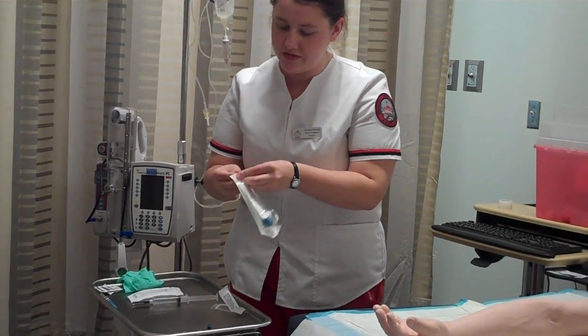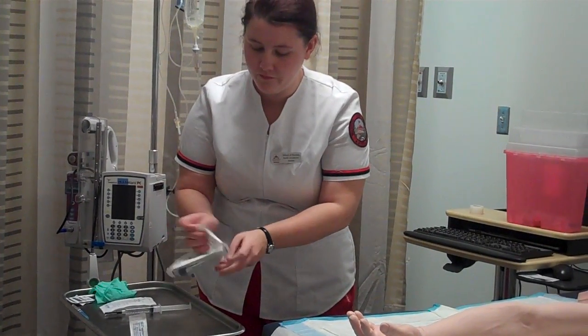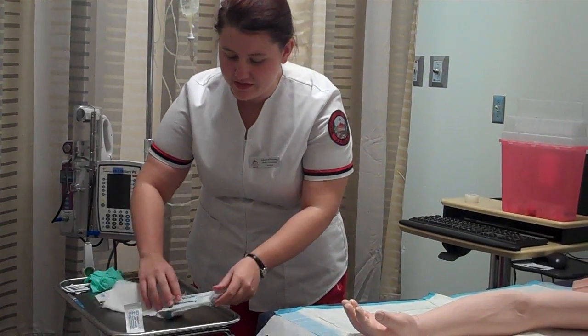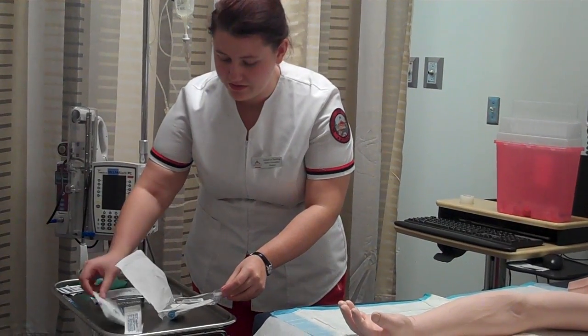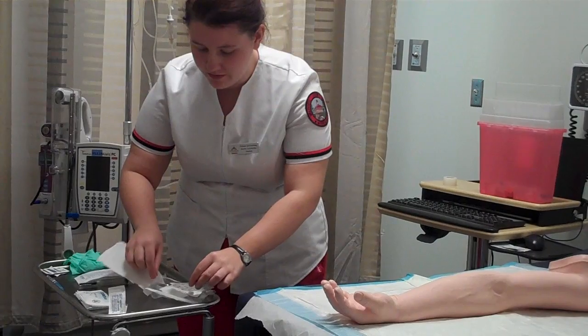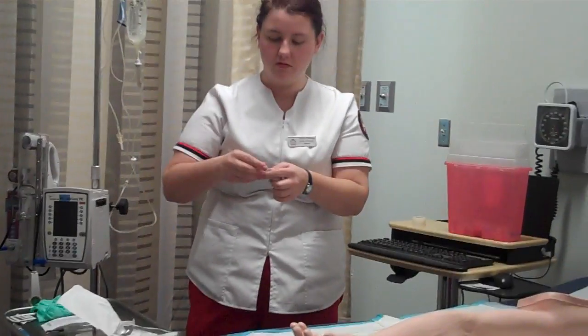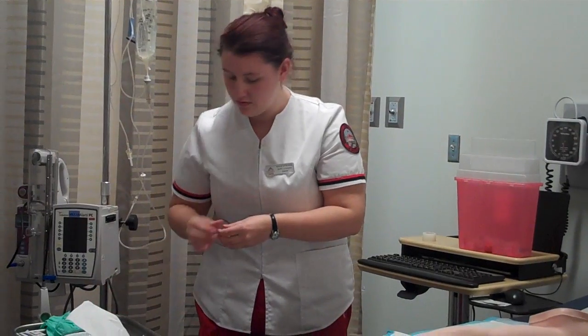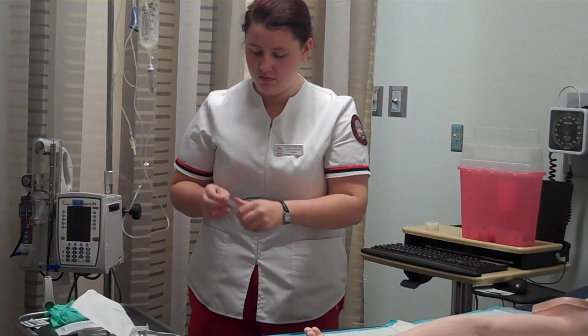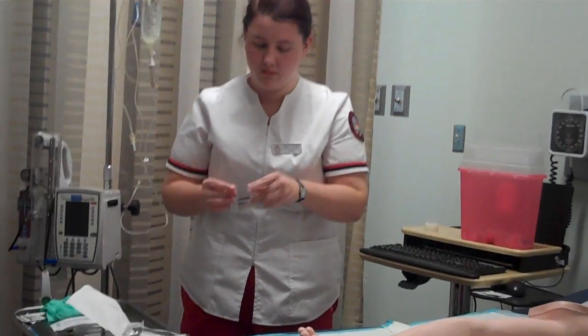I'm going to prep my IV start kit. Because it is a clean procedure, I do not need sterile gloves. I have my tegaderm, my gauze, my tape. So I'm going to prep my tape. Now I'm going to prep the extension set.